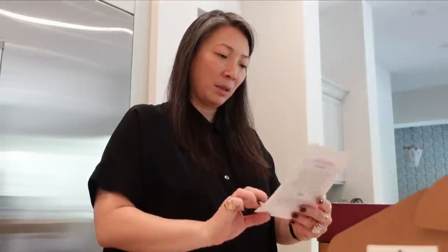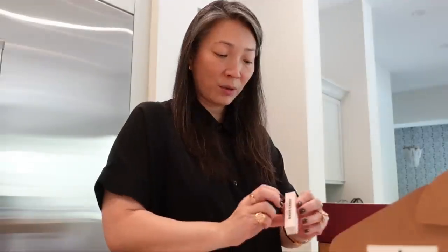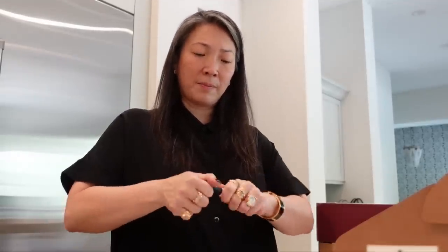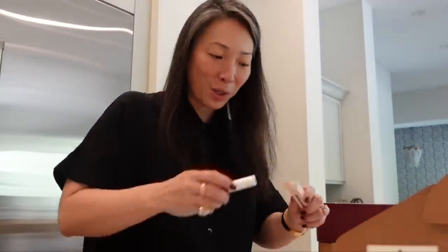Tonight is going to be a long night. Jones Road introducing brow gel! They sent over Universal Clear and then Ash, which looks a little warm. Let's take a look. I wish they sent over Brunette, but they think this is my perfect match. It's a very taupey color and it's much cooler actually than how it appears on this card. I think this will be a great match for me. Thank you very much, Jones Road. So excited.